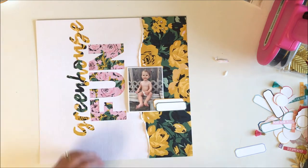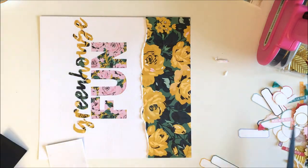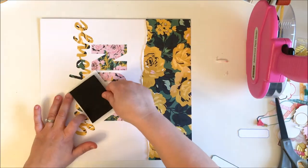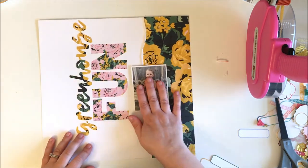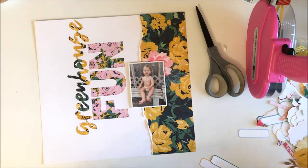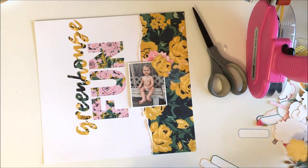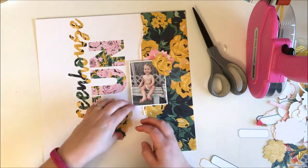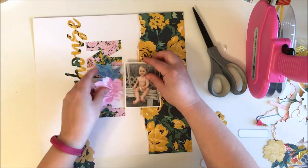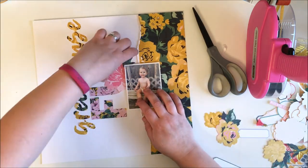Now on to embellishing — I really struggled here. I didn't originally plan to have that bold patterned paper on the right side, so I thought I could layer up a bunch of florals from the die cut pack. But once that floral paper was there, it competed with the flowers and they didn't stand out like I wanted. So you'll see me fuss around with the florals quite a bit because I just didn't know what I wanted to do.